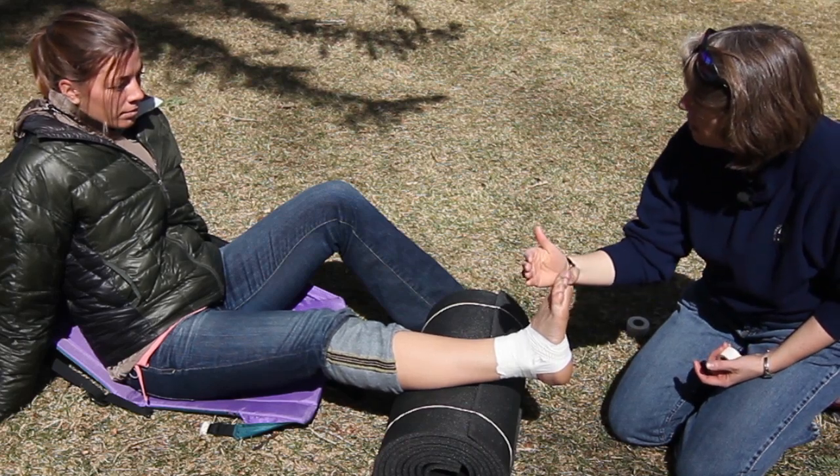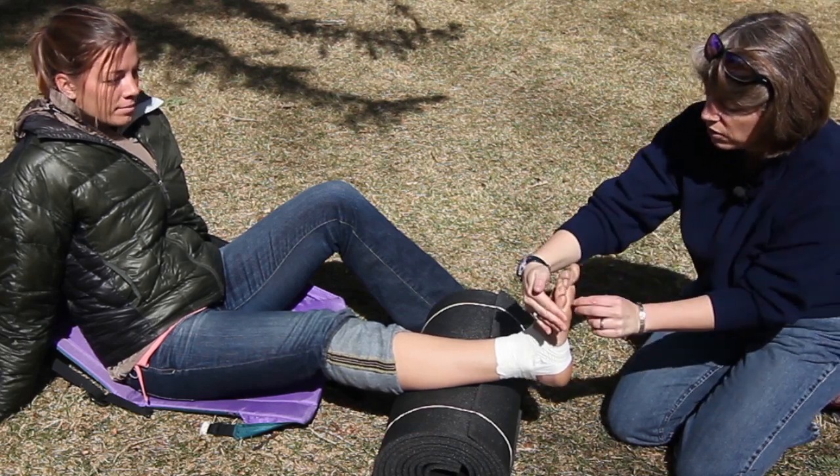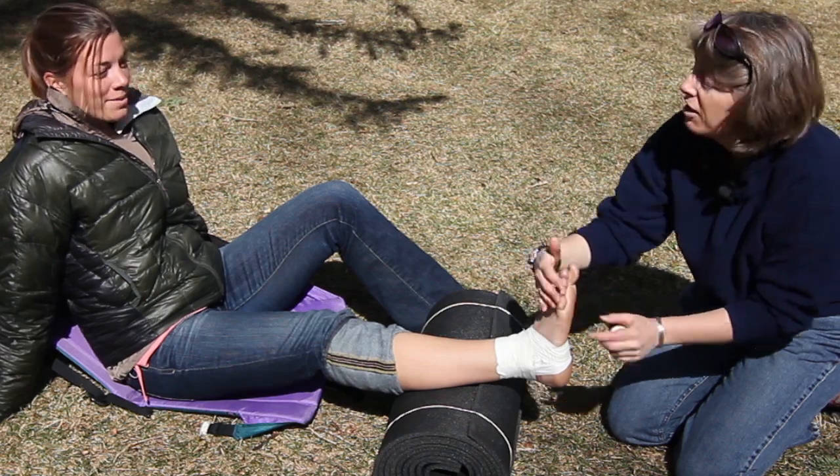Can you wiggle your toes for me? She's got good motion. Which toe am I touching? Pinky toe. Great.